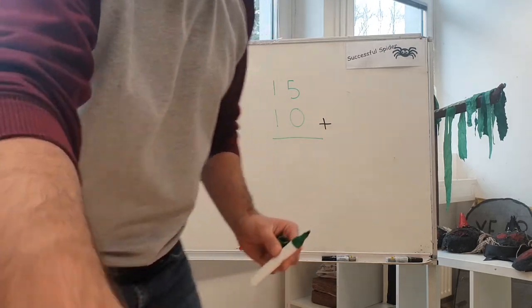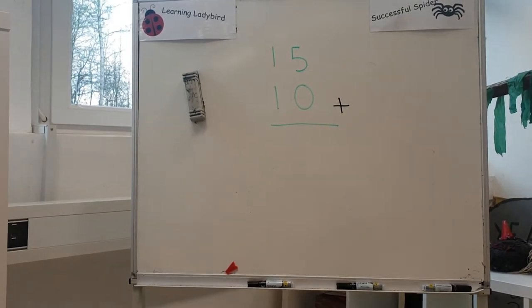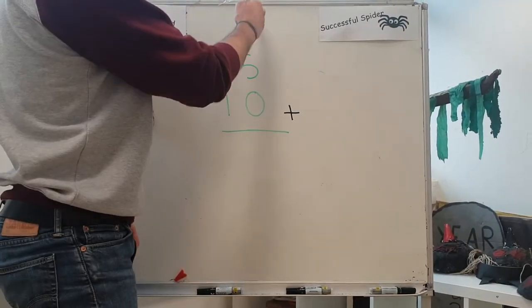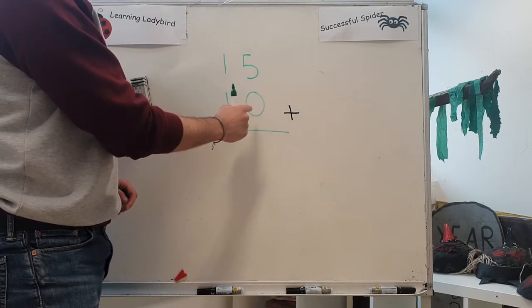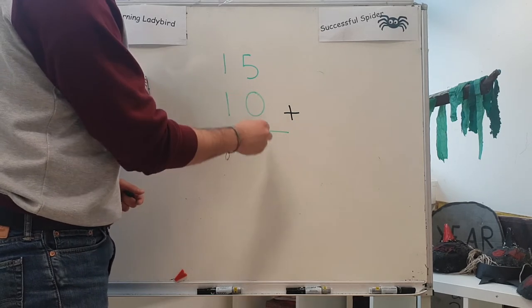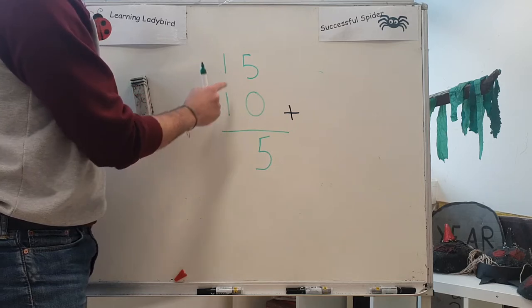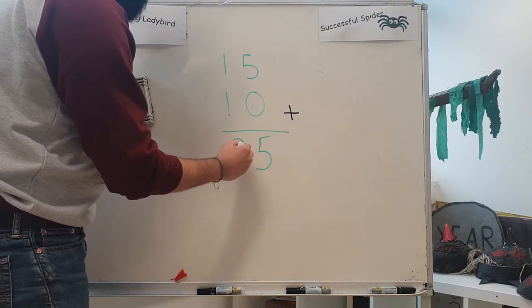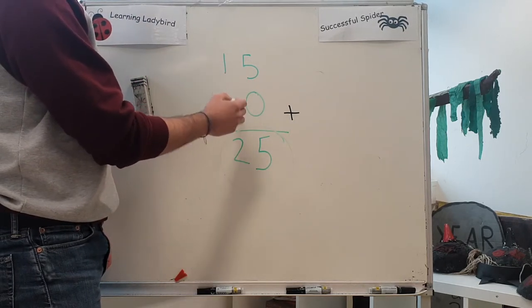Now this is where it gets a little bit tricky, so I just want you to make sure you're paying attention. Instead of going this way, we're now going to add up going down. So let's start with this column here. Five plus zero equals — well, we've got five, if we add nothing, zero, to this, we've still got five. So five plus zero equals five. Now let's go to this column. One plus one equals two. And look, we have the same answer as before: twenty-five. Fifteen plus ten equals twenty-five.